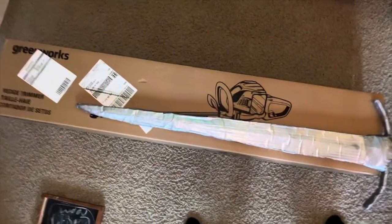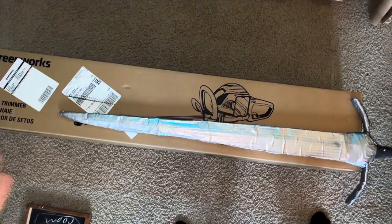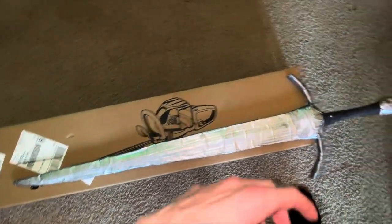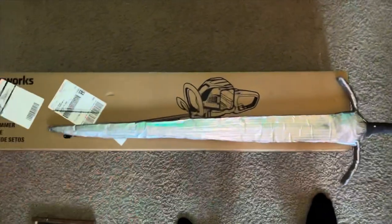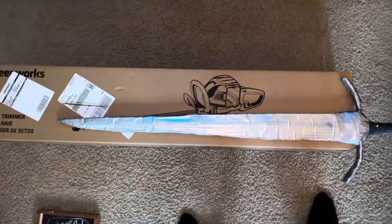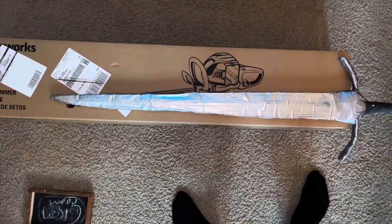The first thing you're going to want to do is lay out your weapon on a long piece of cardboard. I have this chainsaw box that the chainsaw came in. You can always use sections of cardboard and line them up next to each other and just glue them together, but because I have this box I'm just going to take advantage of it. Then what you're going to want to do is just trace out the sword just like so.